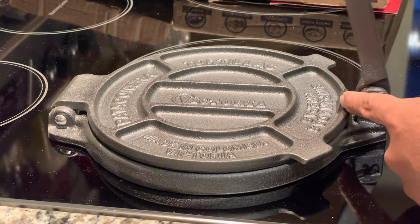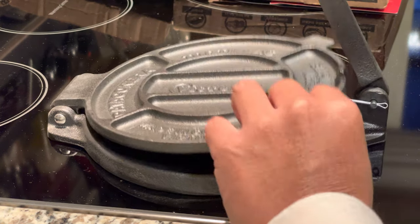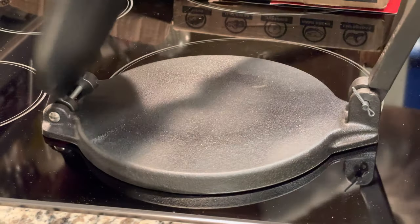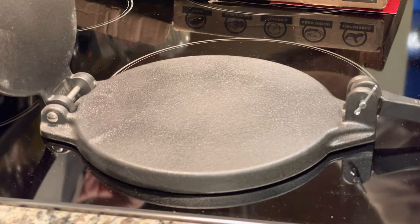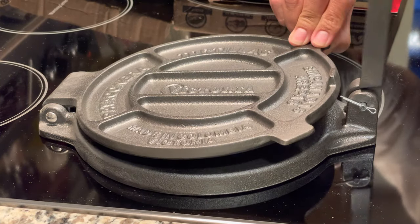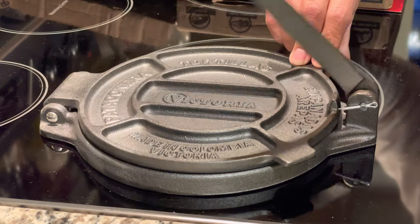I'll let you guys know what I think of it and how well it does. I also ordered a couple other things to help make the tortillas. Thanks for watching and I'll be posting a video about how it does with tortillas.